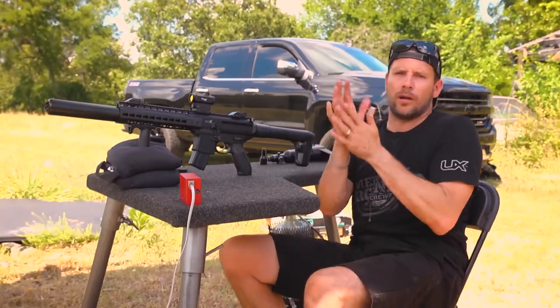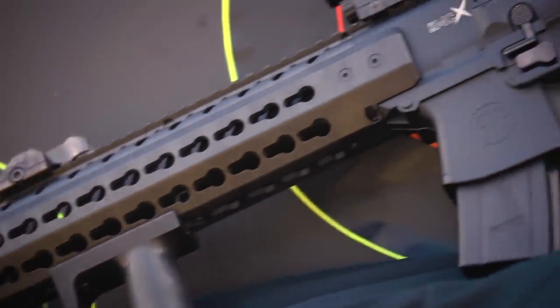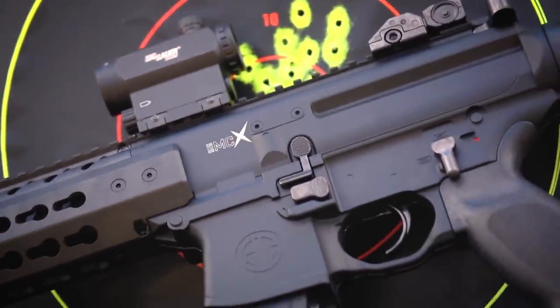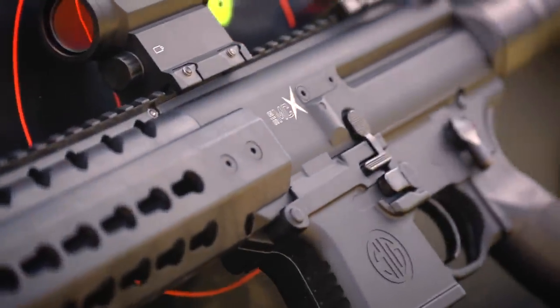Hey, what's up guys, welcome to the Pyramid Outsider. Now this is a cool, very cool, very intimidating, very bad mamma jamma looking rifle.